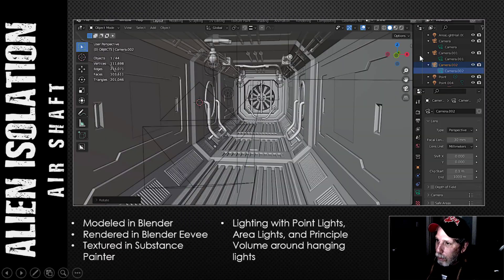I'm going to talk about my renders, but first here's a screenshot of my final scene just down the corridor. There aren't too many different angles so I've only got three or four renders. I modeled it all in Blender and rendered it in Blender Eevee. I textured it in Substance Painter, and for lighting I didn't use any HDRIs.